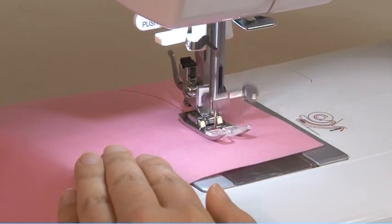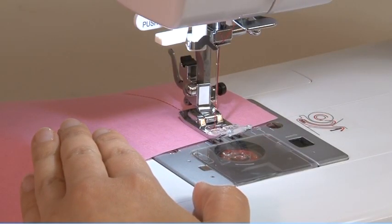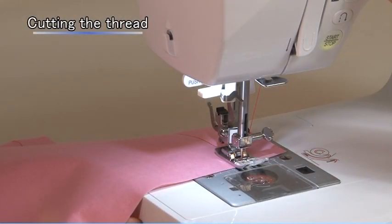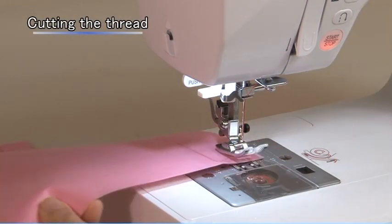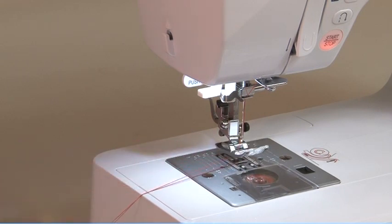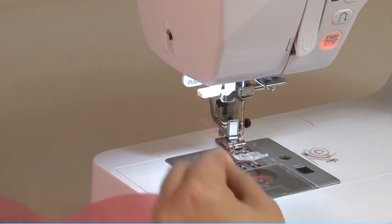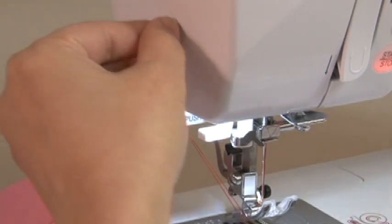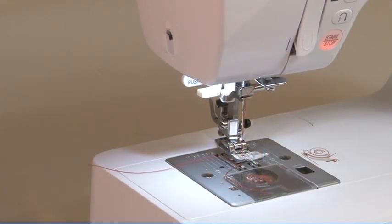Stop the sewing machine by releasing your foot from the foot controller when you reach the sewing end. Raise the needle and presser foot, then remove the fabric. Draw the threads to the left side of the face cover and cut using the thread cutter. The threads are cut at the proper length to start the next seam.